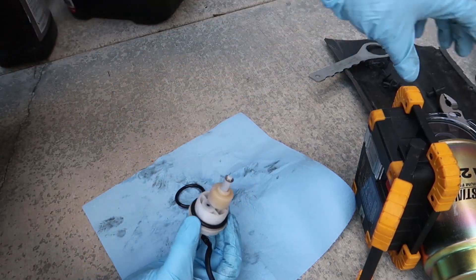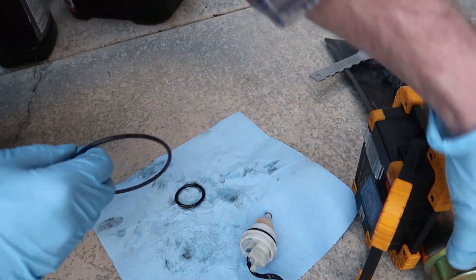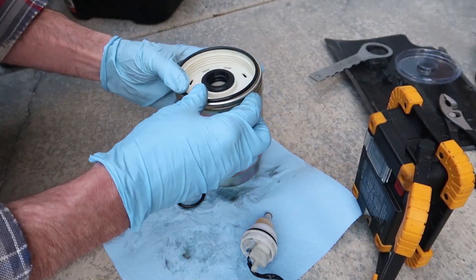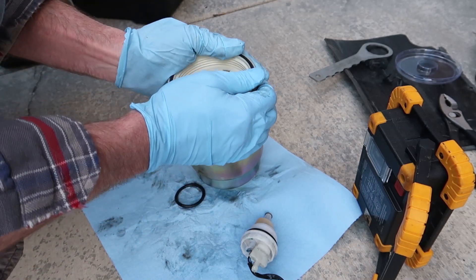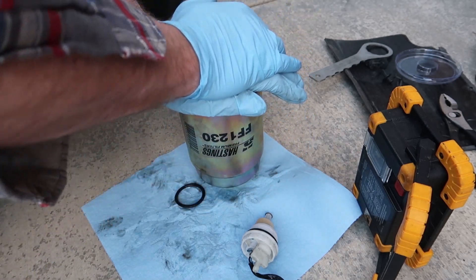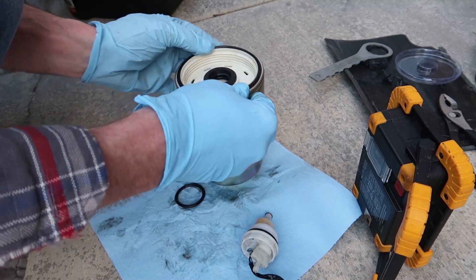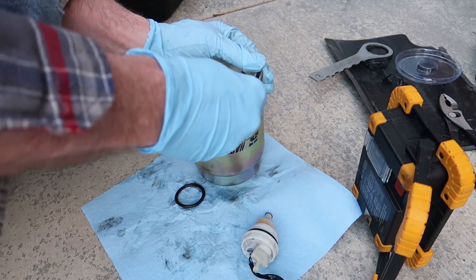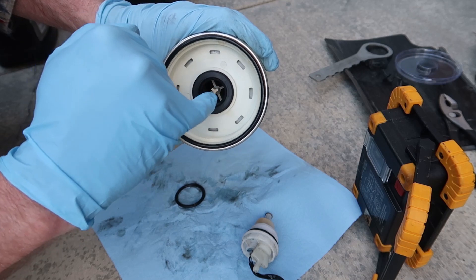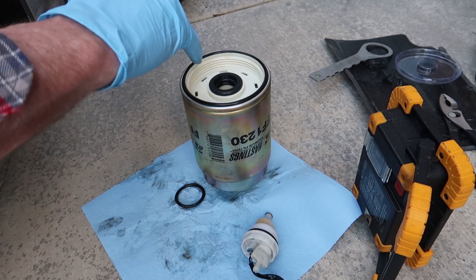It has a plastic cap that comes over the top of the filter, and when I pulled that cap off, the o-ring fell out. On any of the brands of filters I've used, it's always a challenge to get that o-ring to stay in place when you're installing the filter. I usually also smear just a little bit of diesel fuel on the o-ring — that makes it slip over the bottom of the filter housing a lot easier.